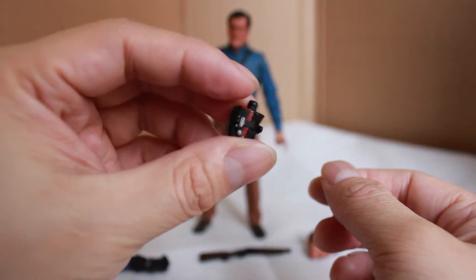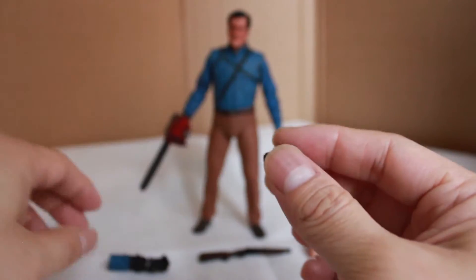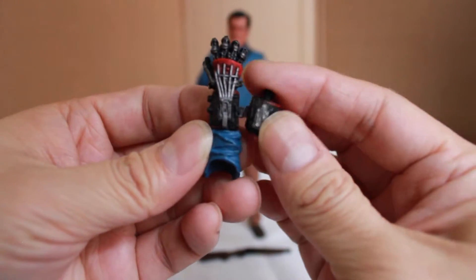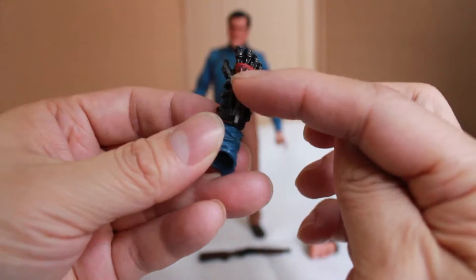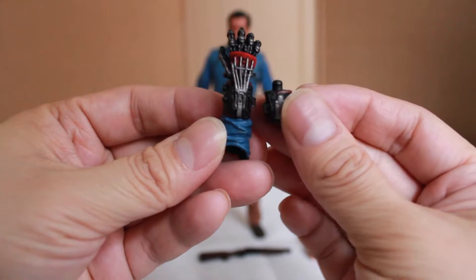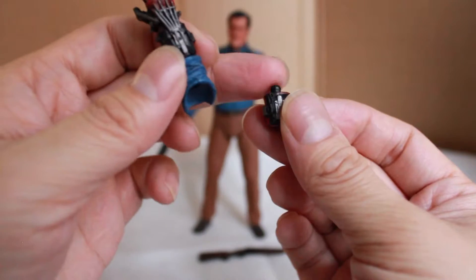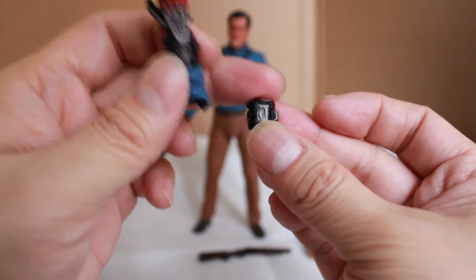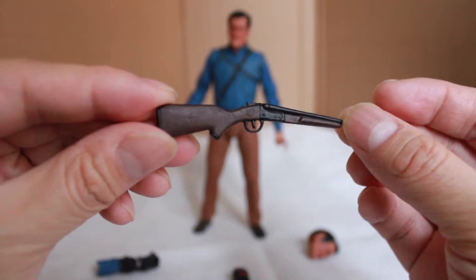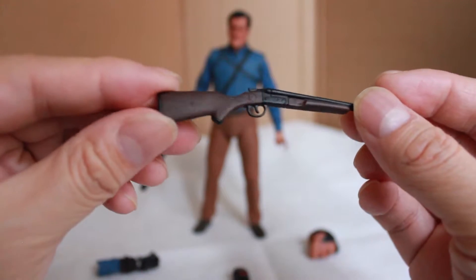Here's the additional robotic arm that's a separate piece from the package — it's basically the lower part of the robotic arm. In the show he's able to remove the upper part of the robotic arm and it looks like this, so he can attach the arm this way and attach the chainsaw over here. Here's the shotgun — it has a nicely weathered look, black and wood brown, and it's nicely detailed and painted.